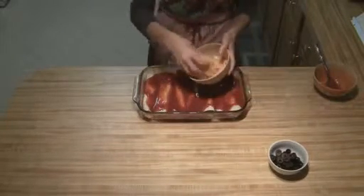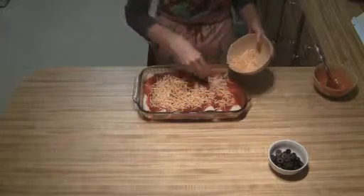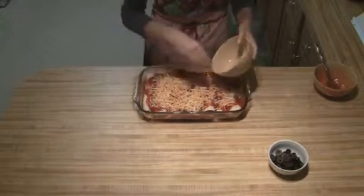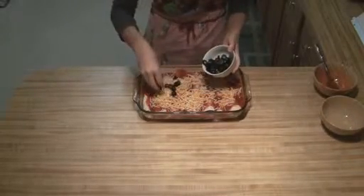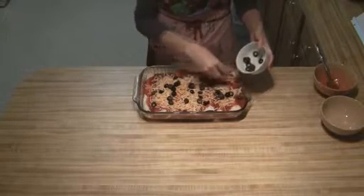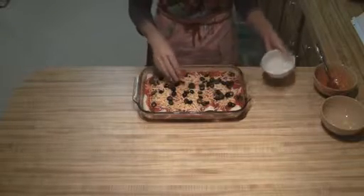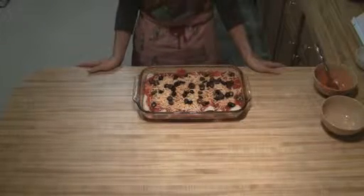Then you're going to sprinkle on your cheese, and then just top with your olives. All you're going to do is bake this at 350 degrees for 20 to 25 minutes.